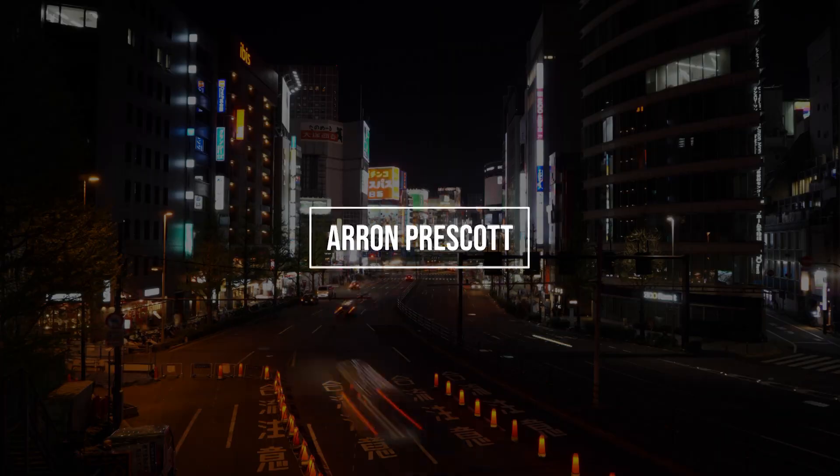Hello, my name is Aaron and welcome to another video. Today we're talking about my top five tips for the Sony A6000. At the start of this year, 2020, I picked up a Sony A6000 for the first time.